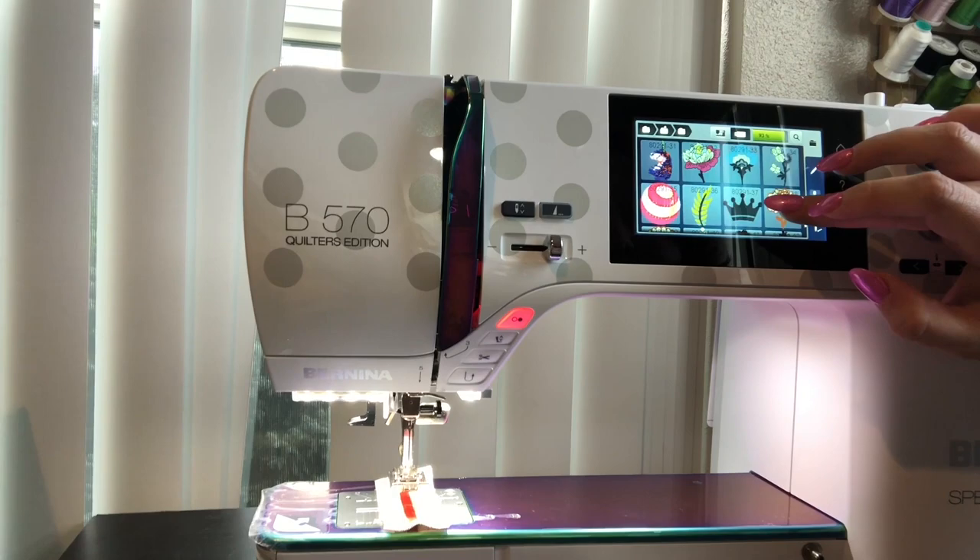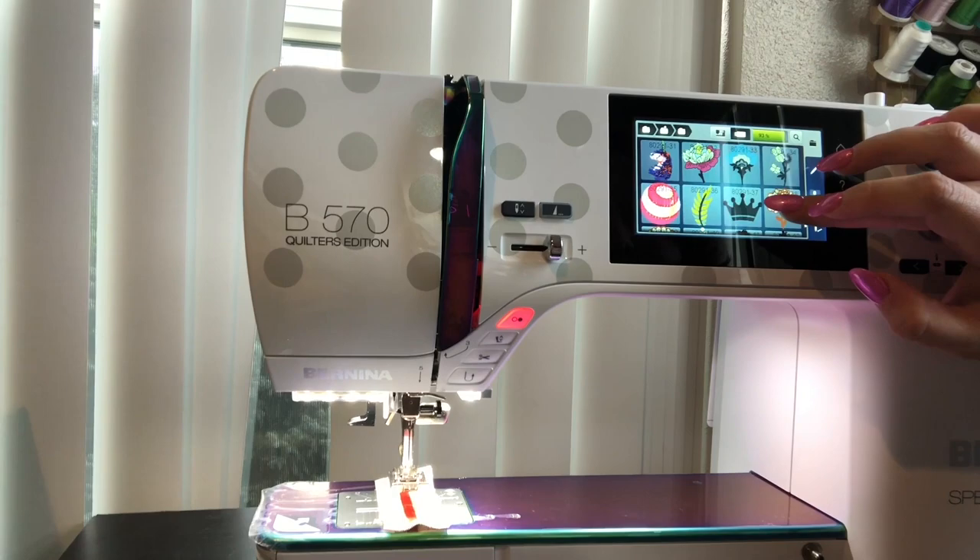That's really the machine — aside from going over stuff the machine already did before it was Tula Pinkified. I am super excited to get to use this machine and I'm going to start on my Halloween quilt now. Go check out Rocky Mountain Sewing and Vacuum if you liked this machine and what I showed you. Pre-order your own — we still have 570s left and I think we might have one or two 770s left. If you have any questions, feel free to contact any of us at Rocky Mountain Sewing and Vacuum. I'm going to go sew and have some fun — thanks!